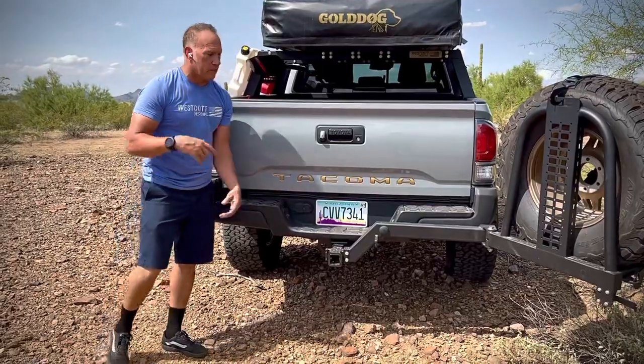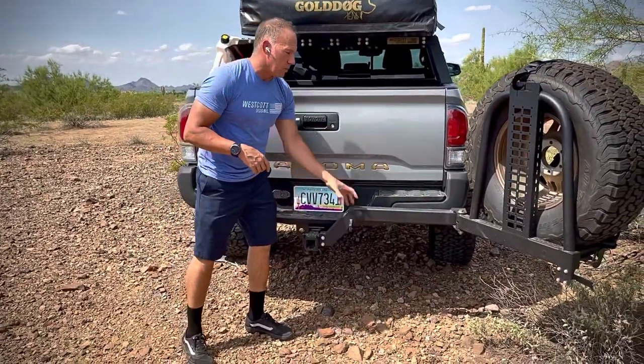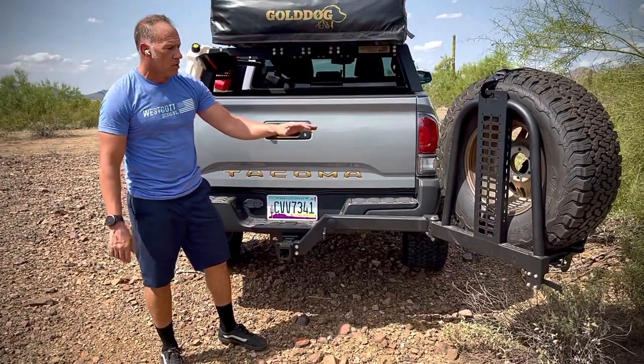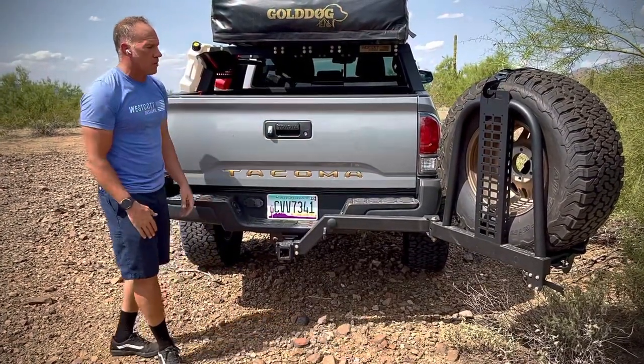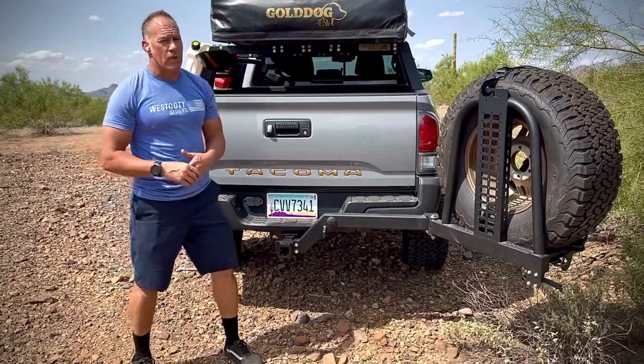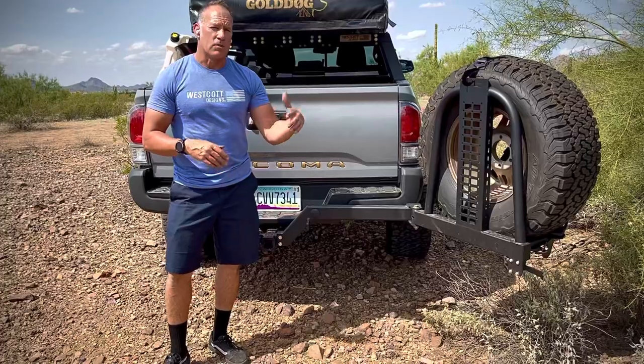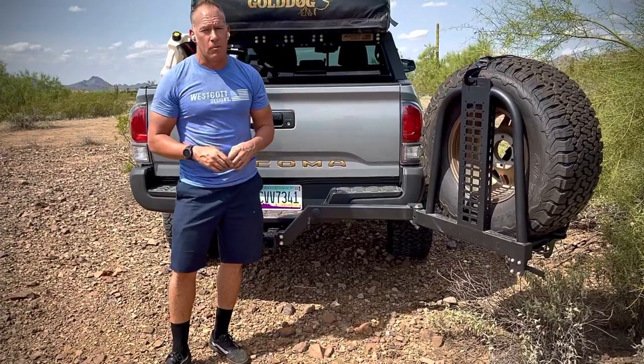If you want to leave the hitch in but remove the arm, you just take the two bolts out and take the arm off and leave it in your garage. This is our current model that we are releasing now, and in the next months to come we'll continue to add accessories that will be available for it.